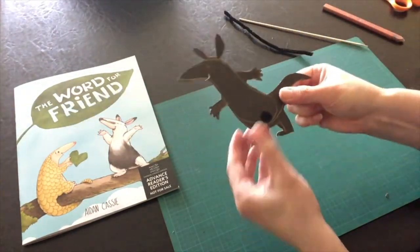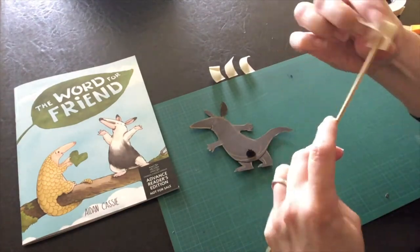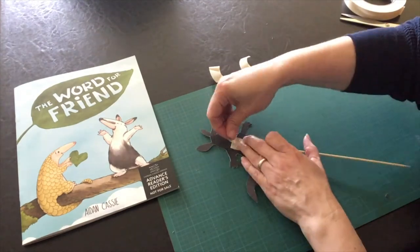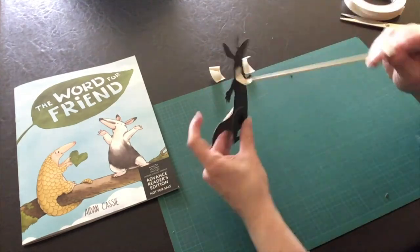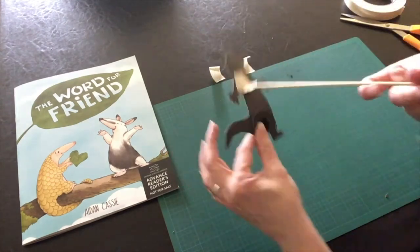Take a piece of tape and fold it over the top of the blunt end of a wooden skewer. It's important to make sure that the tape folds over high above the end so that there's a flap of tape at the top. Then tape that flap onto the back of your puppet.